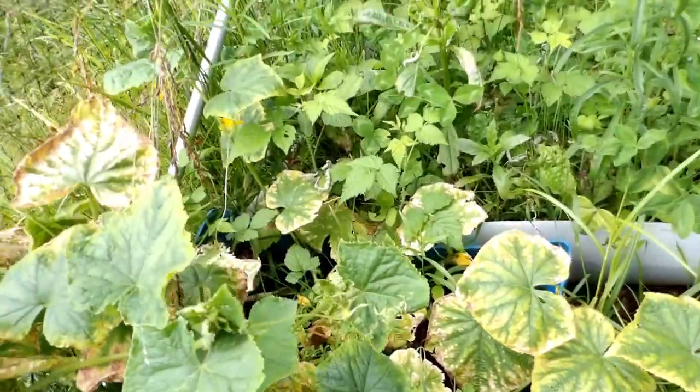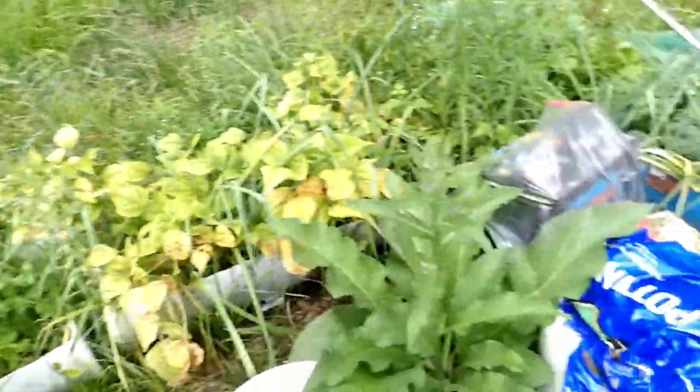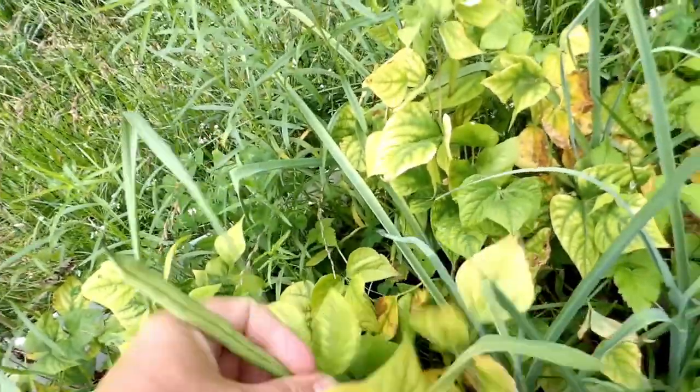Here are my cucumbers — something's getting to my cucumber leaves. I'm seeing flowers but not cucumbers. This is my big old Mongolian Giant sunflower. My comfrey here is doing beautiful. It's time to harvest some beans — I love picking beans right out of the garden and eating them.